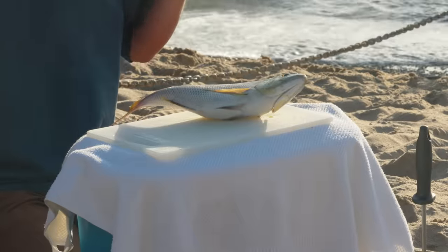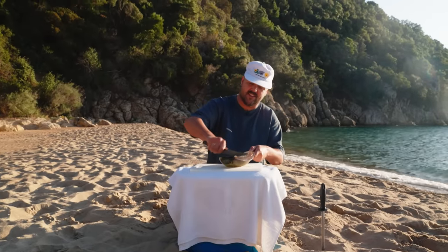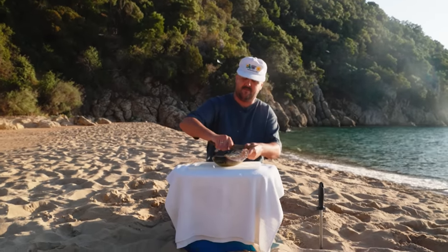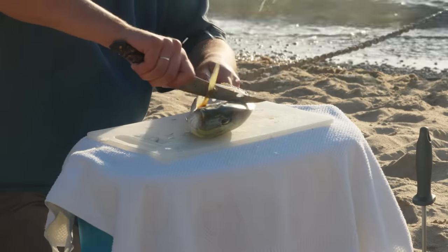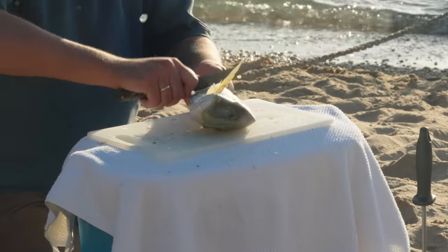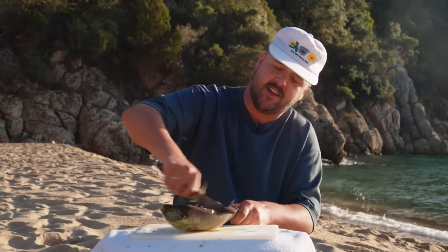So first step, I want to get the scales off this fish with a knife. You can just kind of run it down like this and put scales everywhere. Obviously on a beach is better because you don't get shit all over your kitchen. Just scrape it all. This will make our fillet job way easier.